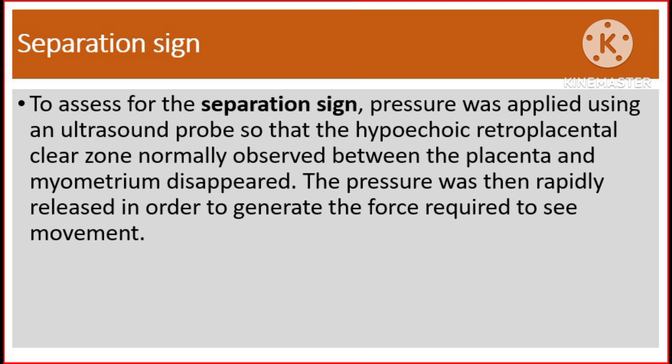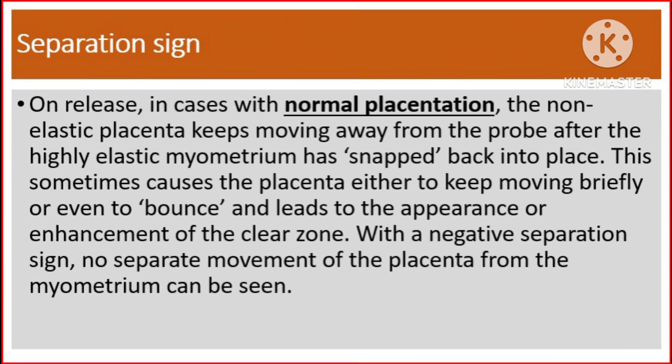To assess for the separation sign, pressure was applied using an ultrasound probe so that the hypoechoic retroplacental clear zone normally observed between the placenta and the myometrium disappeared. The pressure was then rapidly released in order to generate the force required to see movement. On release, in cases with normal placentation, the non-elastic placenta keeps moving away from the probe after the highly elastic myometrium has snapped back into place. This sometimes causes the placenta to keep moving briefly or even to bounce, leading to the appearance or enhancement of the clear zone. With a negative separation sign, no separate movement of the placenta from the myometrium can be seen.